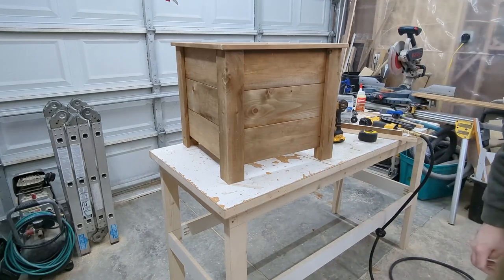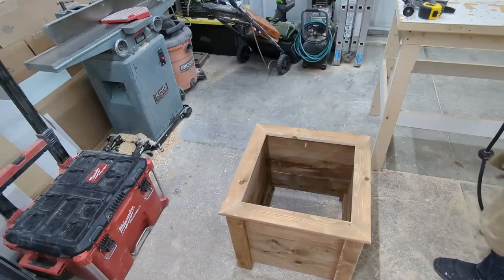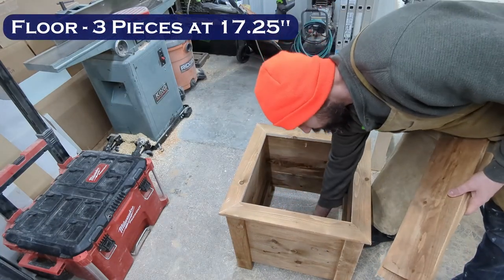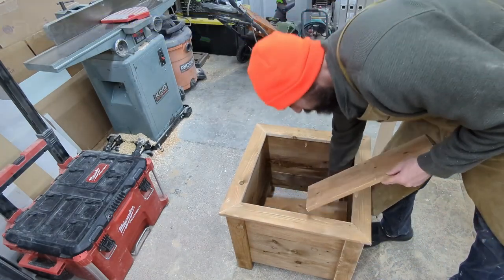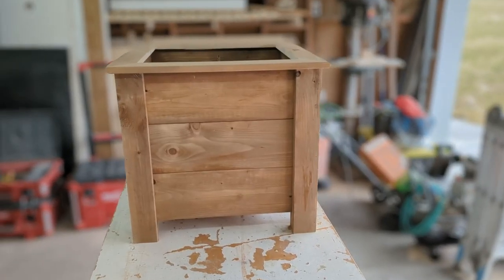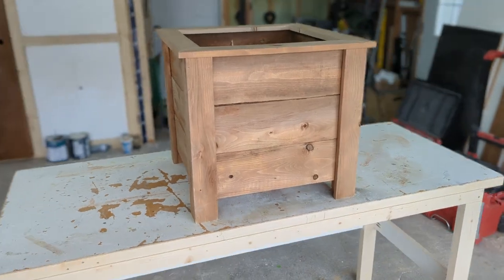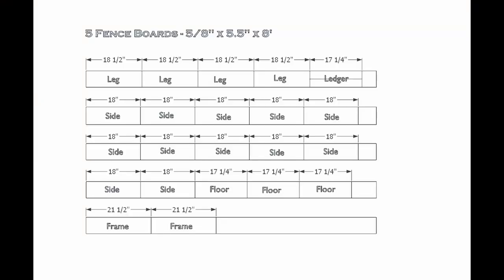Finally, cut three boards to fit inside your planter and sit on top of your ledgers — for me this was 17 and a quarter inches. Once you place these in they should fit with about a half-inch space in between each board, which will allow plenty of space for water to drain. And that's it — here's our completed planter. Hope you enjoyed and here's the cut list.